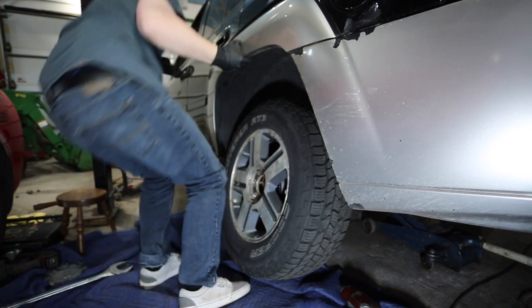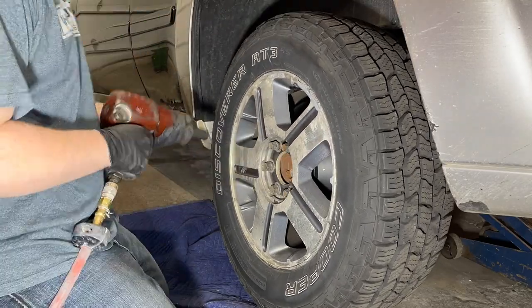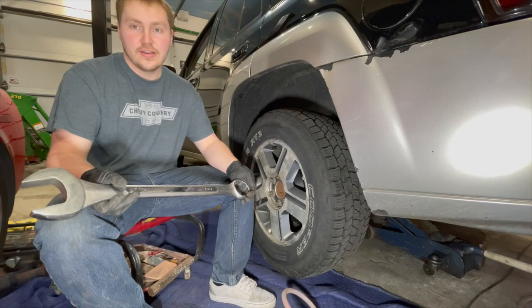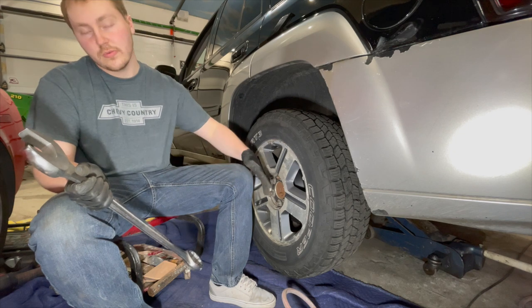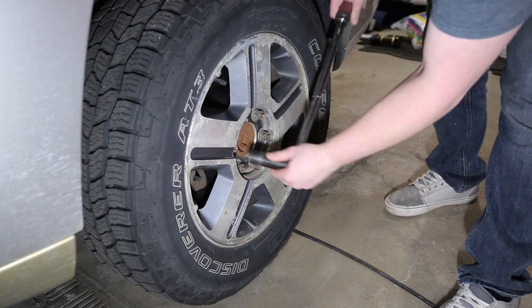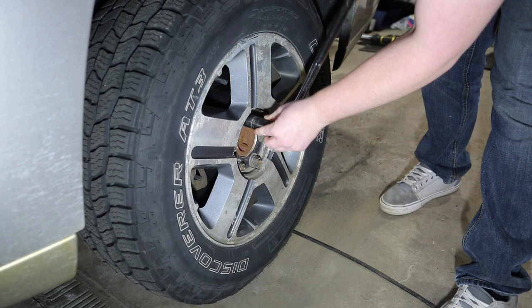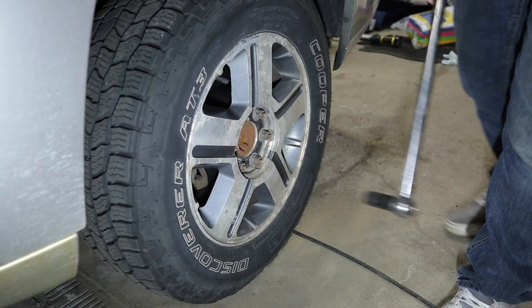Now we just got to tighten it down. We got this whole side done. The last thing that you would really do is torque the wheels down, but I got to do the other side. Now we just got to torque these down. And we're done.